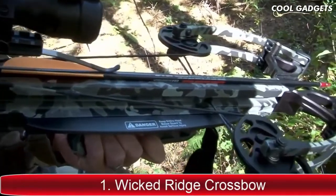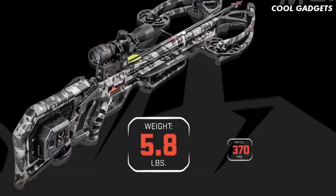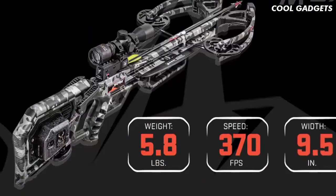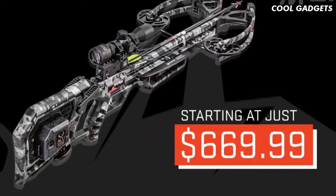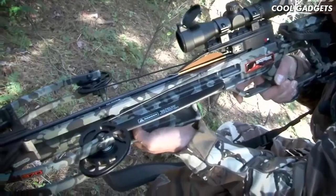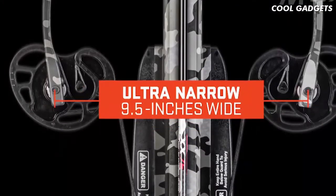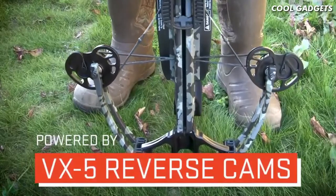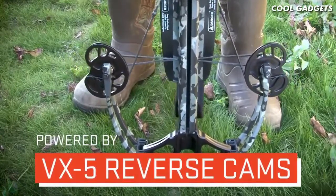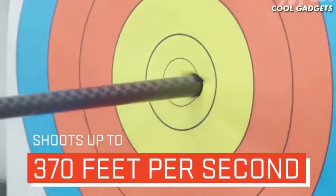Introducing the world's lightest crossbow — the Wicked Ridge M370. Weighing in at just 5.8 pounds, shooting up to a blazing 370 feet per second, and measuring only 9.5 inches wide, the M370 is priced at just $669.99, making it the top crossbow value in 2020. Built to perform in the tightest of shooting situations, the M370 features a 9.5-inch wide, 180-pound bow assembly powered by VX5 reverse cams that elongate the power stroke and increase cam rotation to produce speeds up to 370 fps and same-hole group accuracy.